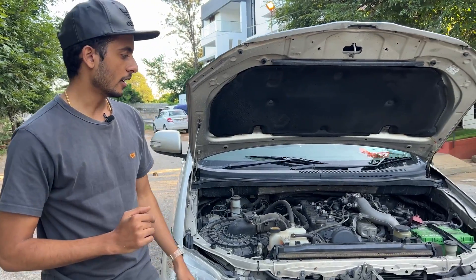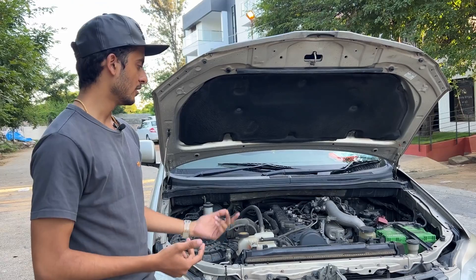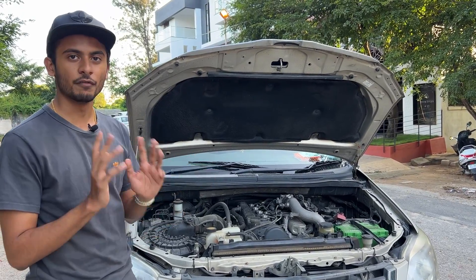Moving to the engine bay, this car has a 2.5-litre diesel engine producing around 100 bhp and around 200 Nm of torque. It is not the most powerful engine, but this car is made for point A to point B comfortable travel.